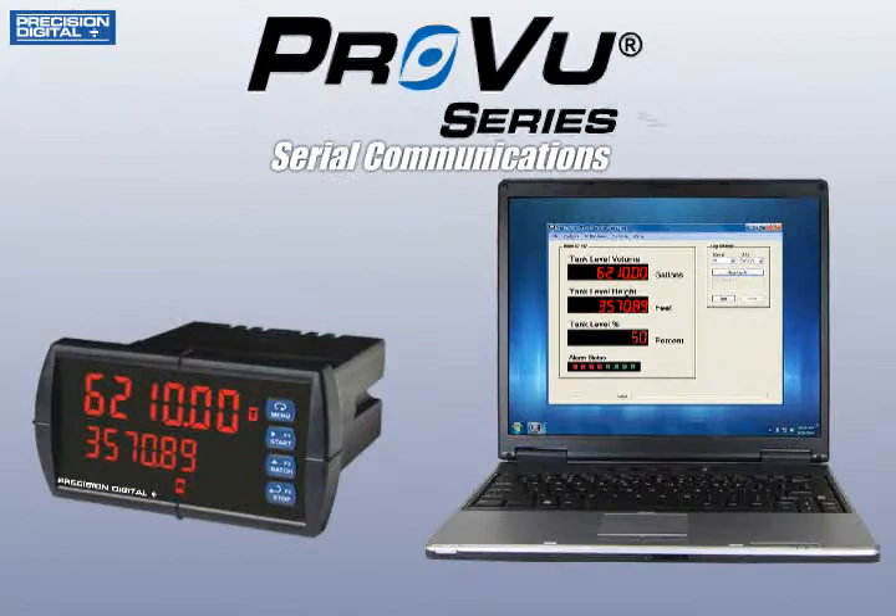The ProView series, Precision Digital's most advanced panel meters ever, have new and expanded software and serial communications capabilities.